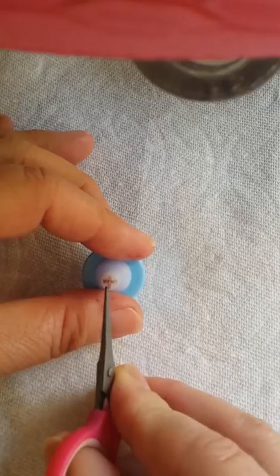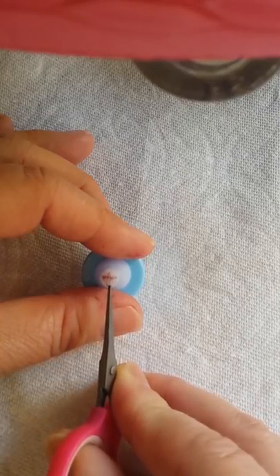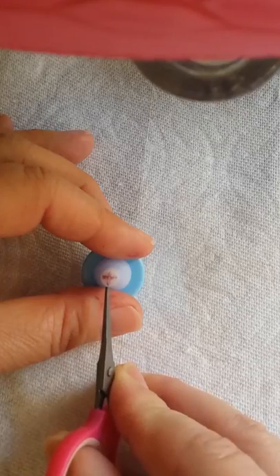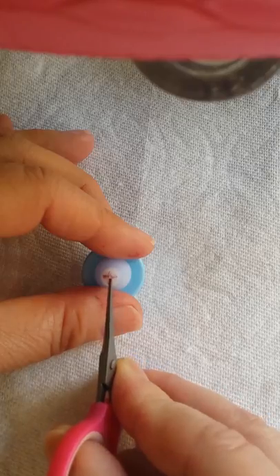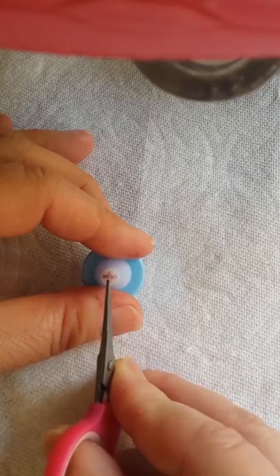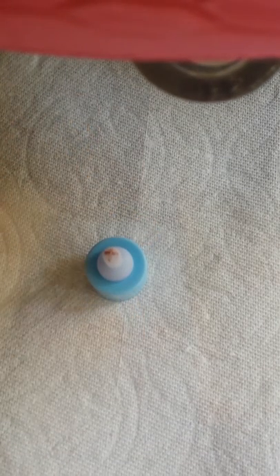If you need to cut a little more, you can just extend one of the already-cut openings. For instance, you would cut from the center toward one side — just one of these four sides is extended. If you have any questions, you know how to find me. Happy tails to all!